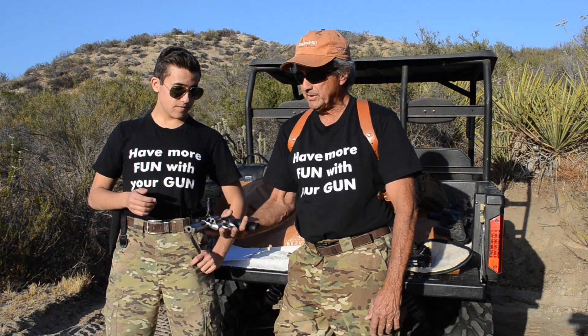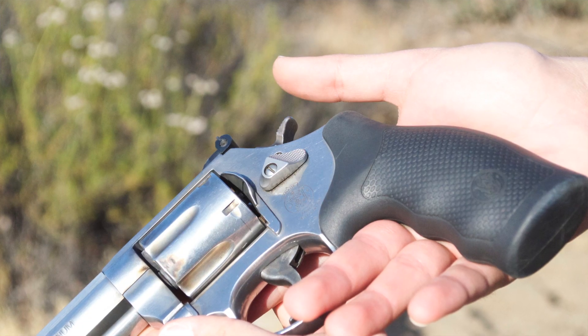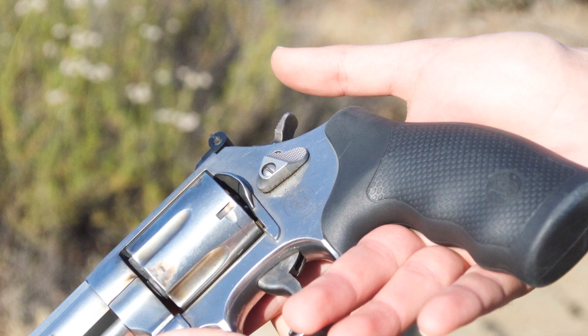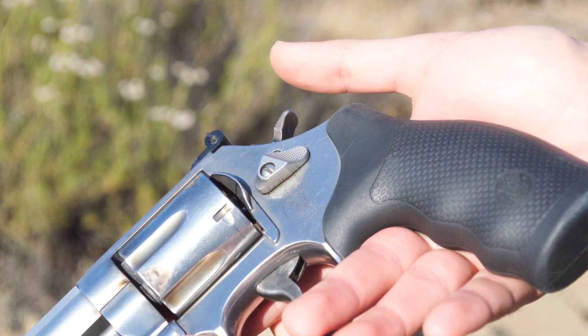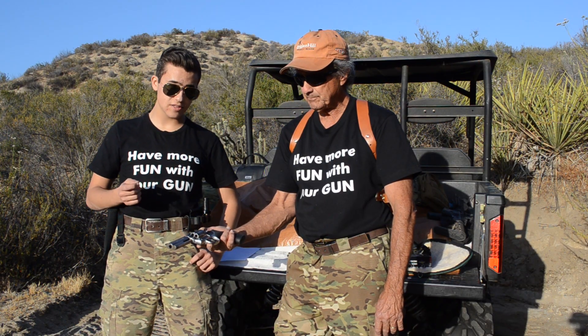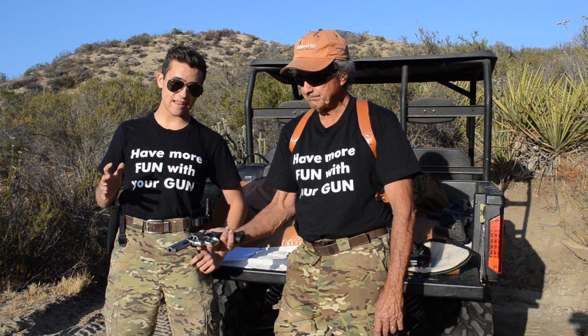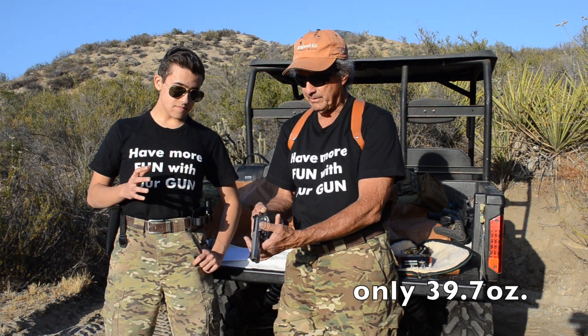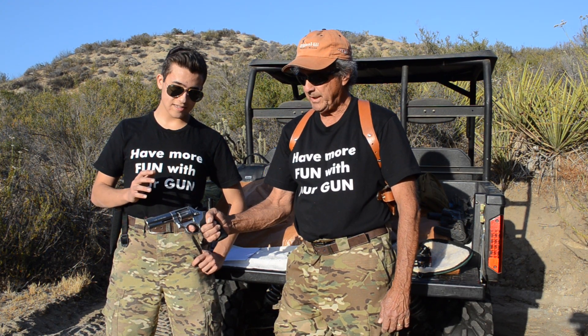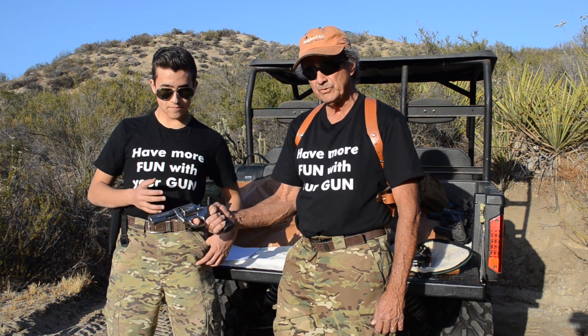The feeling of this gun — I wouldn't say it's light, but it's so balanced that you don't notice the weight. And it's not that heavy; if you look up the specs online the weight's not bad at all. The trigger is absolutely wonderful — let's talk about that.